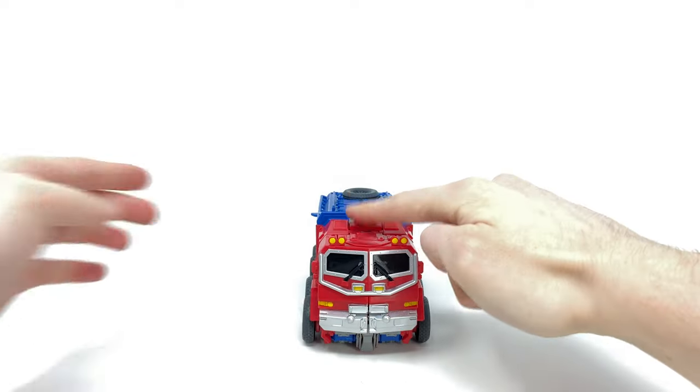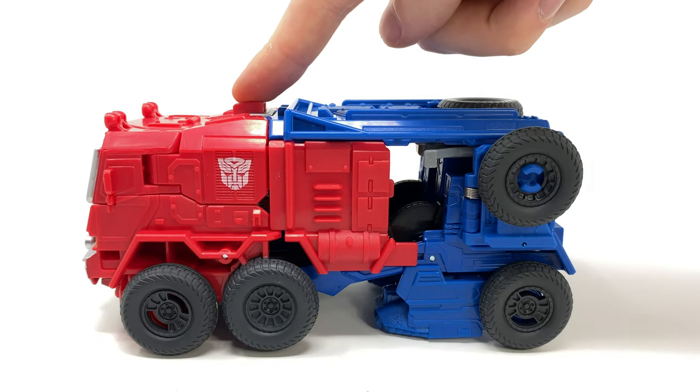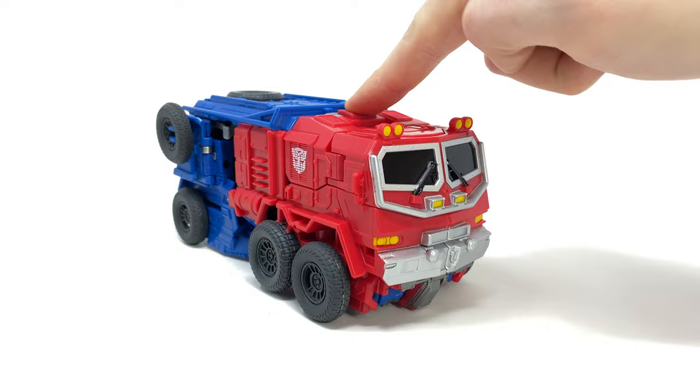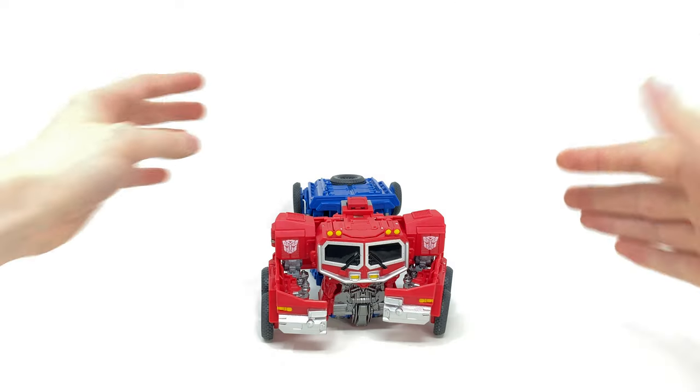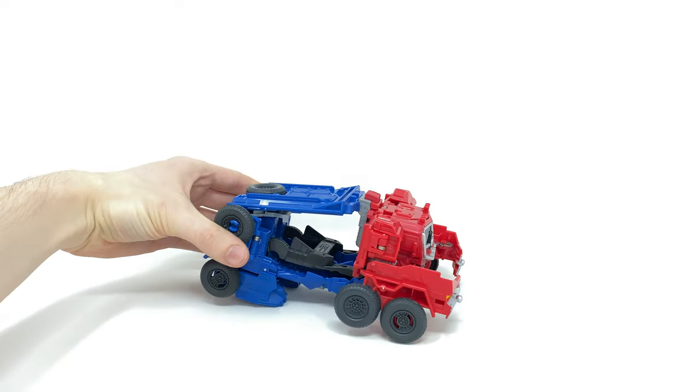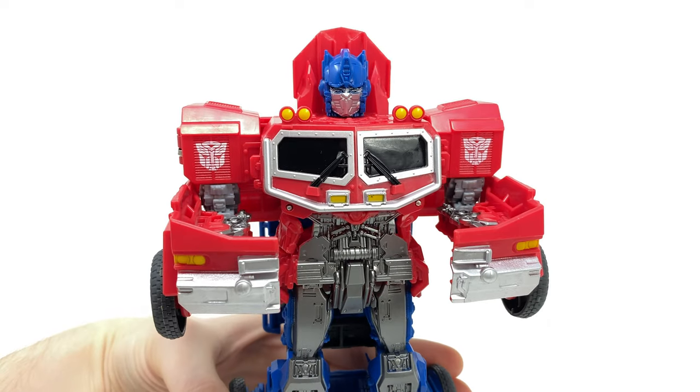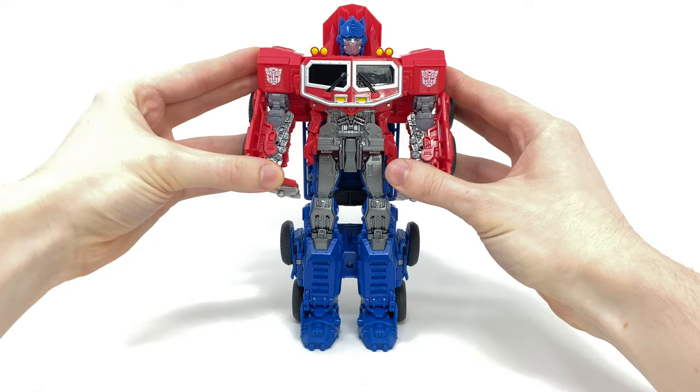Let's transform him back into bot mode. Push the button and it causes those sections to flip out, then push once more and both arms pop out. Take him at the back, smash him down, and there we have Optimus Prime in robot mode. Just straighten out the elbow joints and you have a very nicely detailed figure.